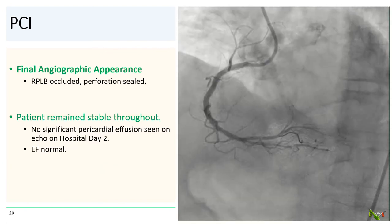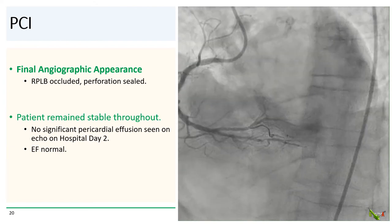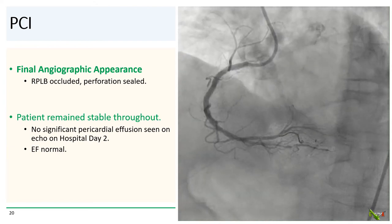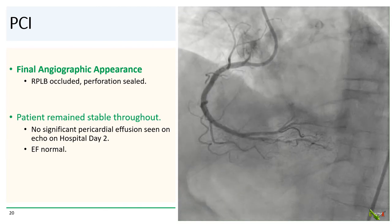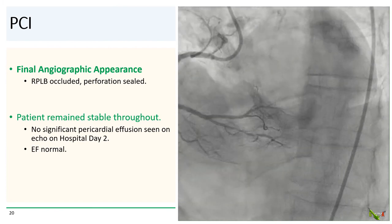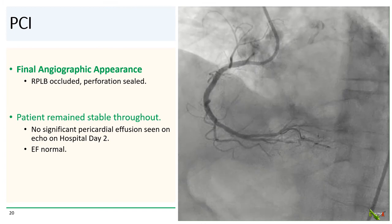Here is the final angiographic appearance. The RPLB was successfully occluded, which sealed off the perforation. The remainder of the RCA looked fine. The patient remained stable throughout the ordeal, with no significant pericardial effusion seen on echo the following day. Fortunately, her ejection fraction remained preserved.